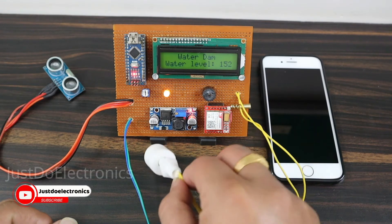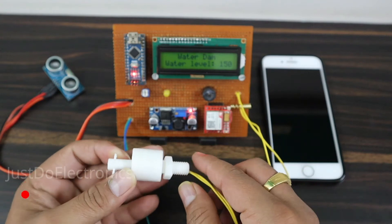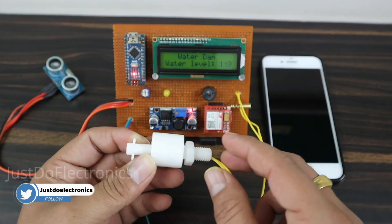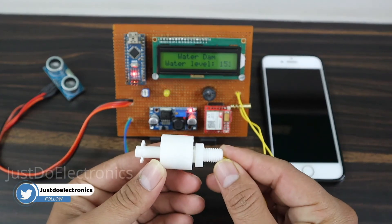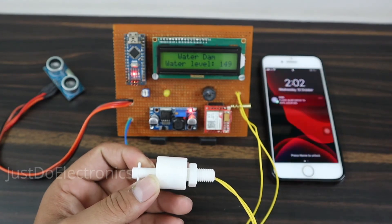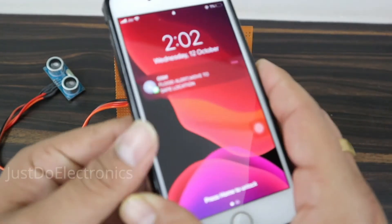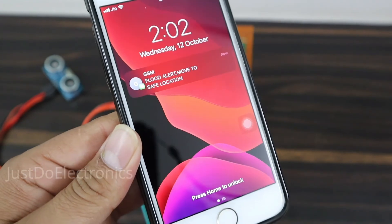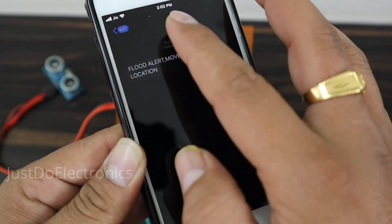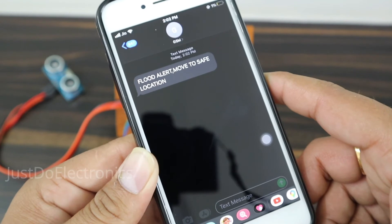When I put the float sensor to the upside, the buzzer starts beeping and the GSM is sending a text message. Wait a few seconds — the message will come to the mobile. See, the message has arrived. I'll show you: 'Flood Alert — Move to the Safe Location.' If you want to edit this message, please copy the code and edit it as required.